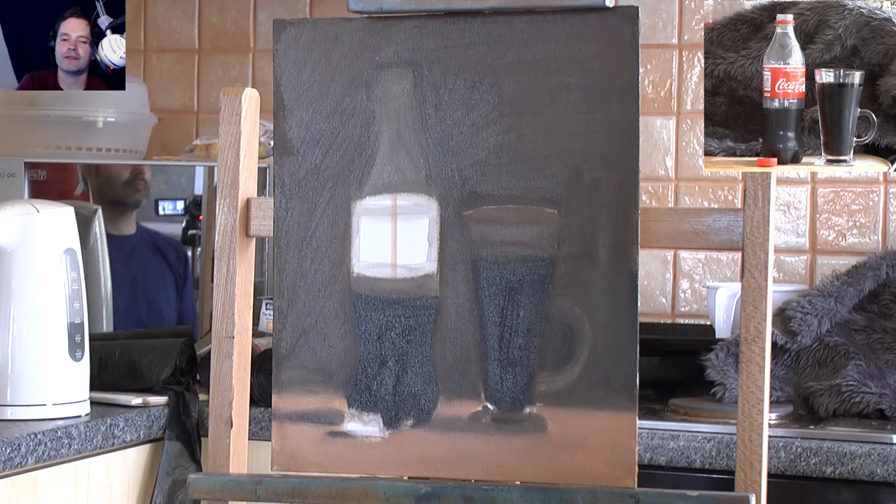What I might do is see if I can get some glass bottles with something in and paint that - maybe something with a different color, like cherry aid.